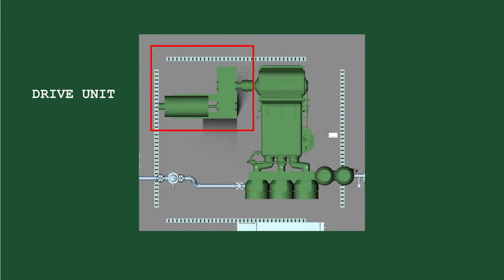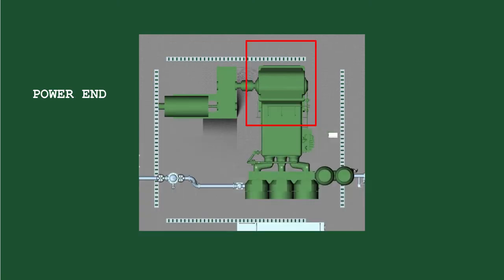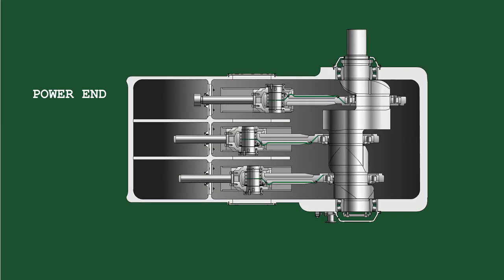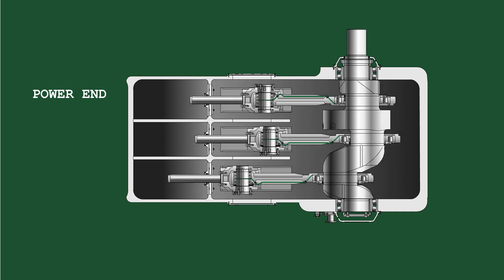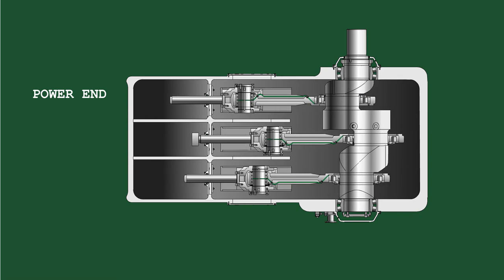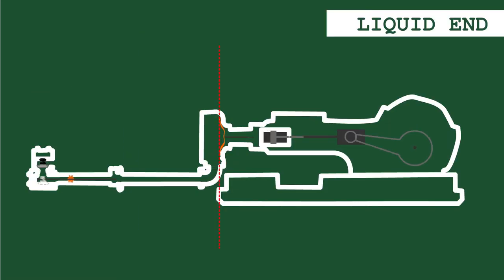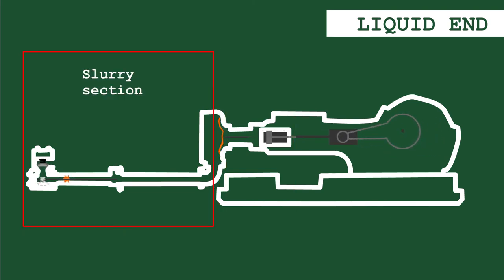The GEHL consists of the drive unit, which includes the main electric motor, the gearbox, coupling, and shafts. The power end converts the circular motion of the pump drive into a linear motion of the connecting rod, cross-head, and piston, which includes the forged alloy steel crankshaft and bearings, among others. The liquid end is divided by a rubber diaphragm into two mechanically separated sections: the propelling liquid section and the slurry section.